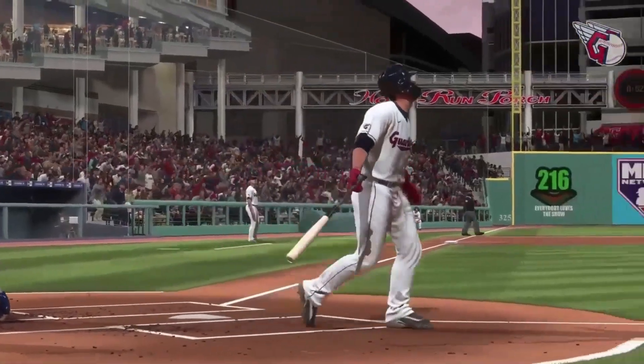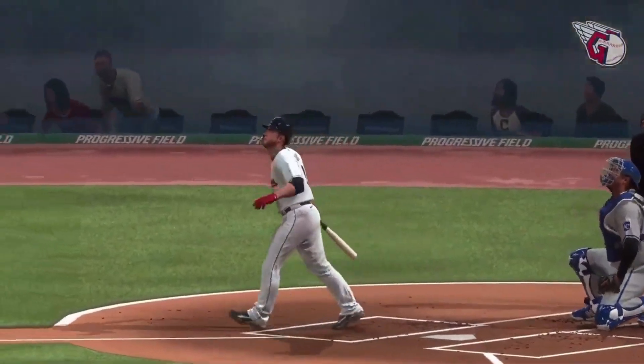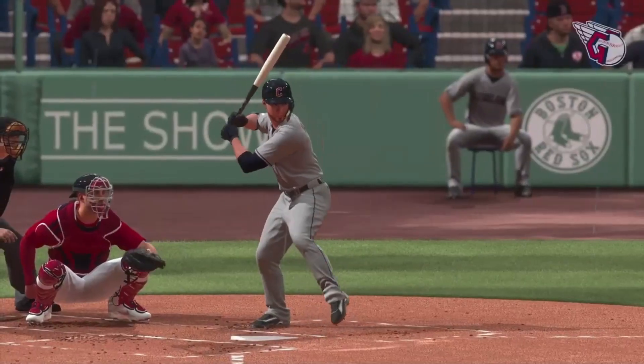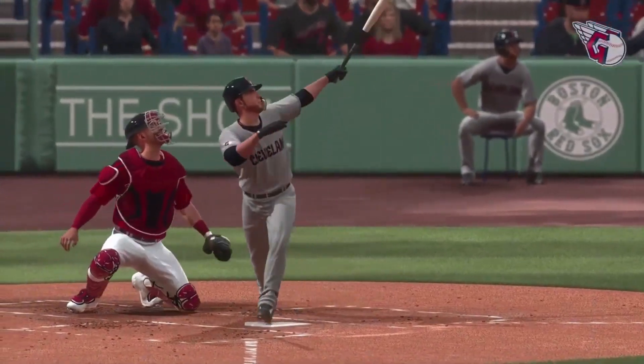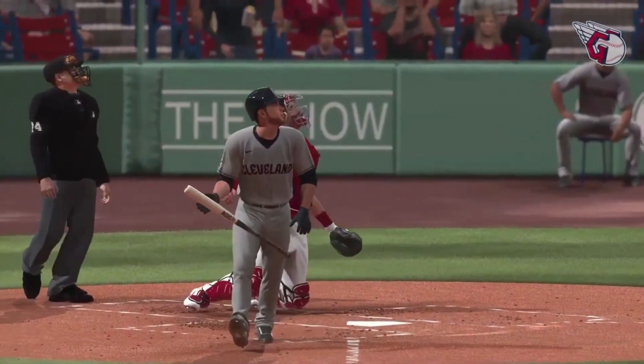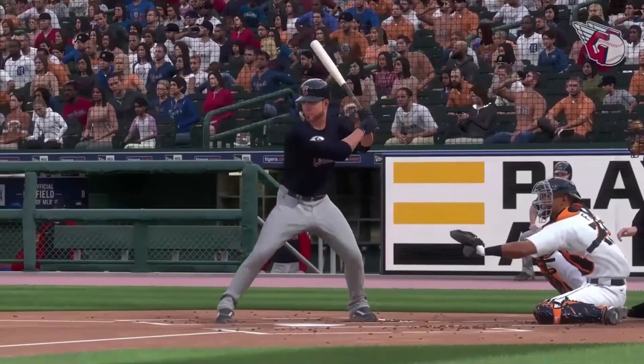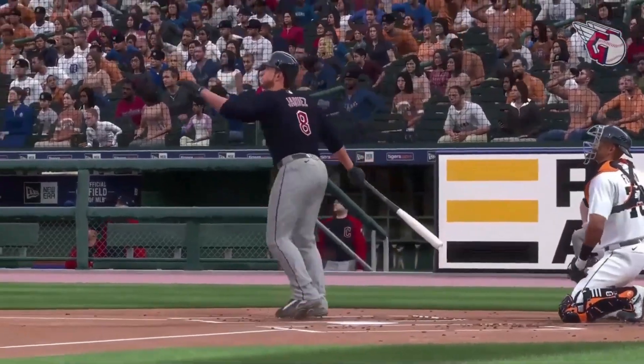As soon as that ball left his fingertips it was trouble — right on a platter, right down the heart of the plate. I'm sorry, but a count hitter is on high alert. This is what you live for — to be in that situation.